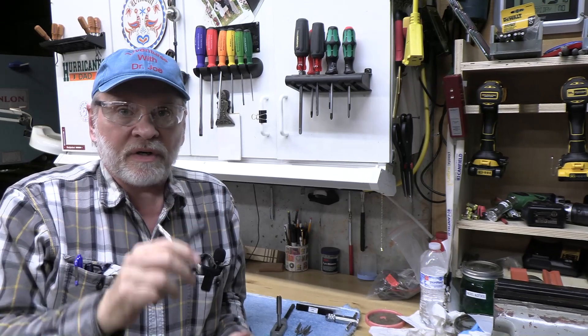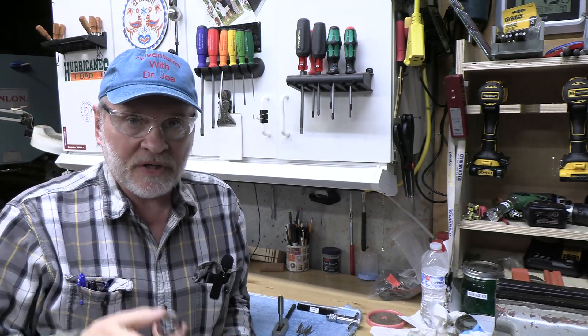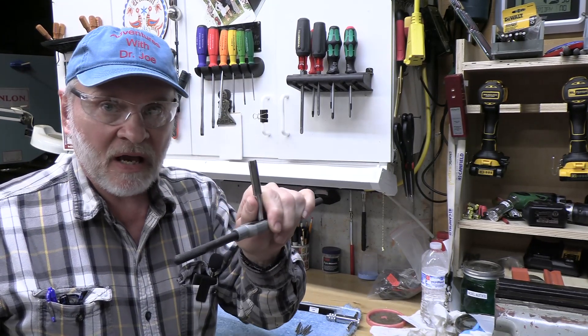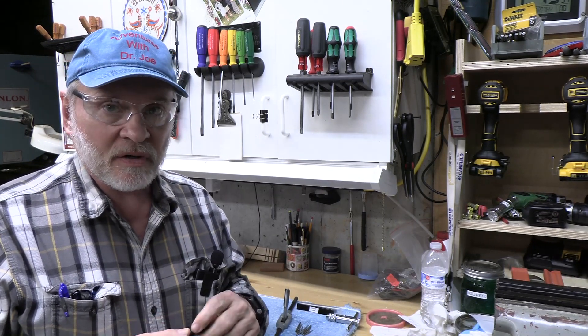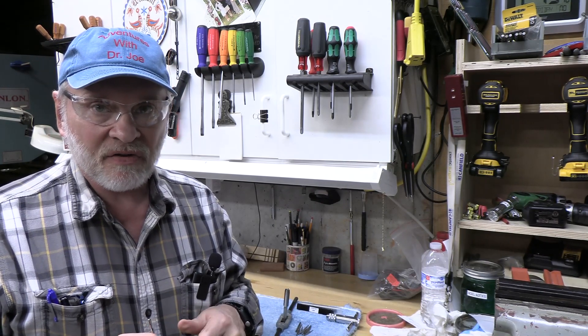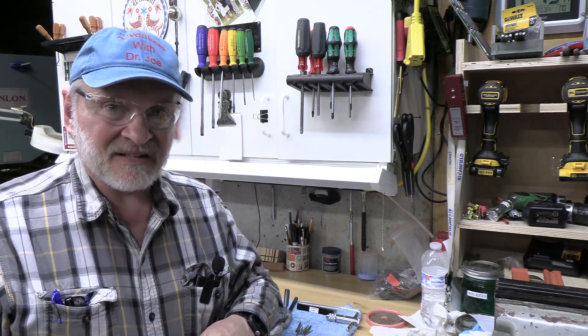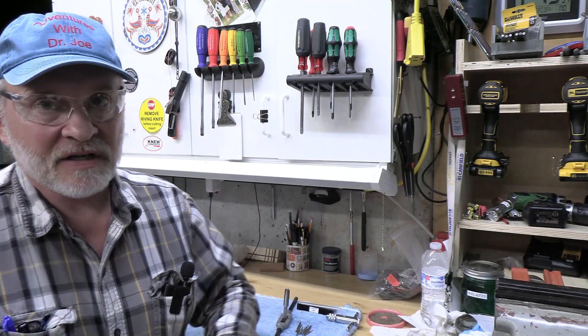So again, we took this Irwin tap handle and made it much better by using a die to recut the threads of the handle itself and the nose piece — we used a one-half-by-24 tap and die. We took it to the wire wheel to get debris out of the threads. It's a much better tap handle now, still not the greatest since it's still a bit rough and difficult to fully tighten by hand, but dramatically better than when we first got it. Thank you very much for watching — this is Adventures with Dr. Joe. Please subscribe, click like, and comments are very welcome. Stay safe.